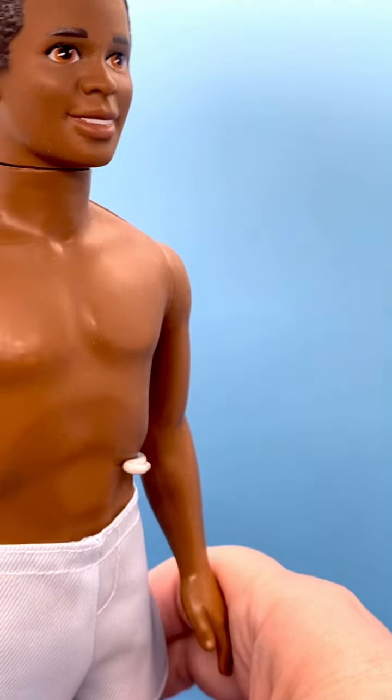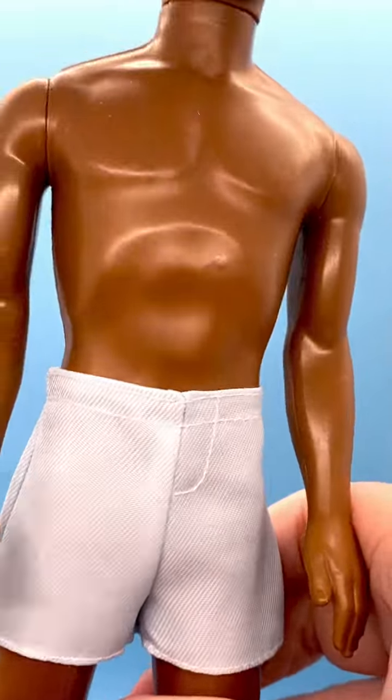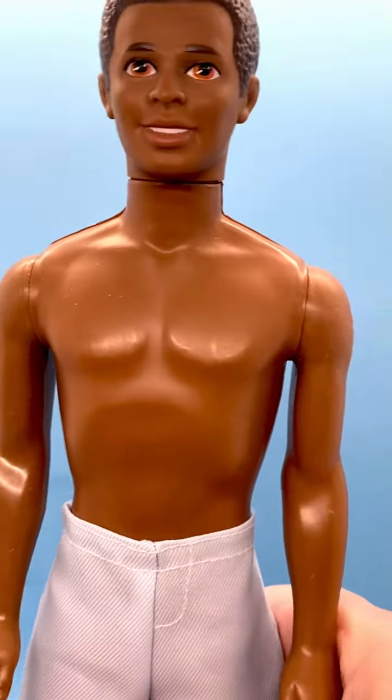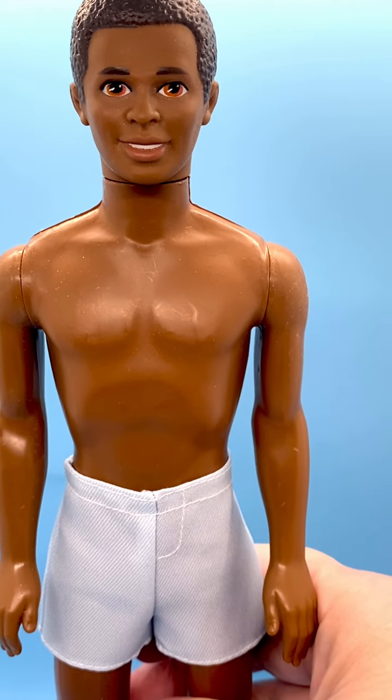His legs I thought would bend because they are rubbery — they're not hard plastic — but they don't bend. So he's just truly basic, but I love the look of him.